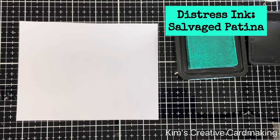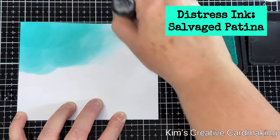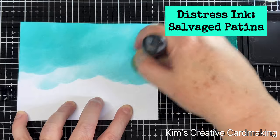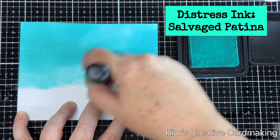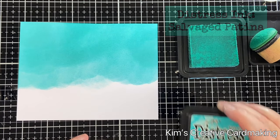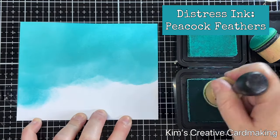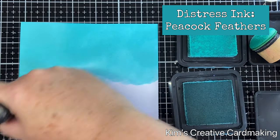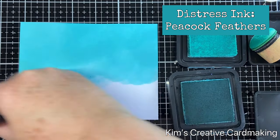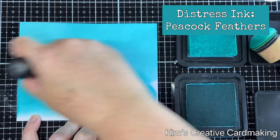The camera is from the Magic Iris Camera Add-On Set, and I'm going to blend some salvage patina distress ink on the top half of this card — it's such a beautiful color. Then I'm going to use some peacock feathers distress ink and blend this on the bottom of the card. If you don't have peacock feathers you could use a darker blue, but these two colors work really well and give you a nice turquoise gradient.